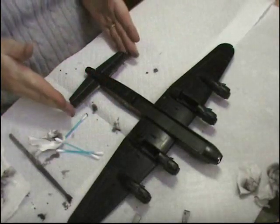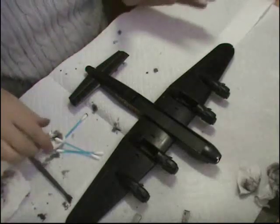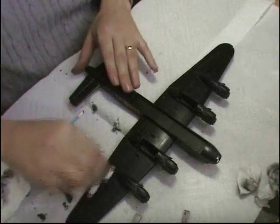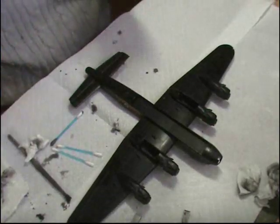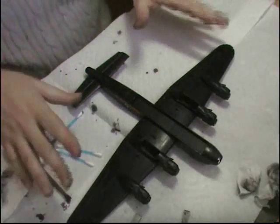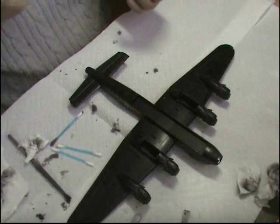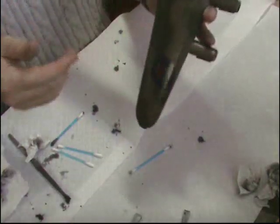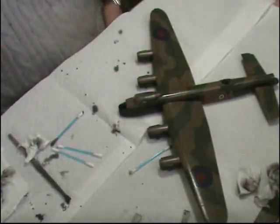Next thing we do is just have a quick look all over it. Then we're going to give it a flat coat right away over the entire model. One thing to remember with the wash, especially on the white, is to make sure it's all off — if there's any areas where there's still a little bit of white, as soon as it gets the flat coat onto it, it will accentuate it even more. So as you can see, we've got quite nice panelling now all over. I'm going to give this a flat coat and then we're on for final assembly.